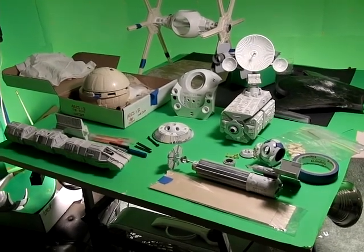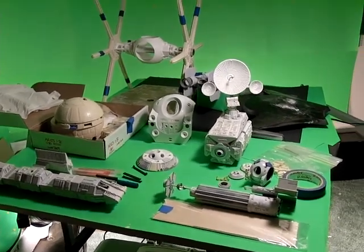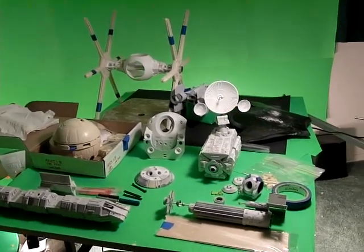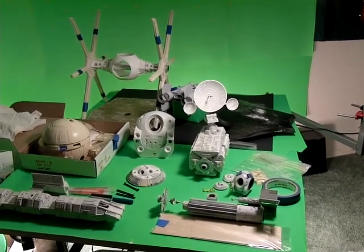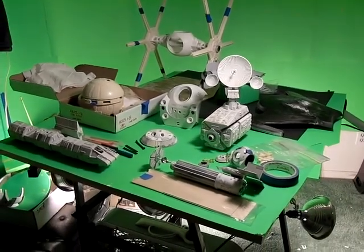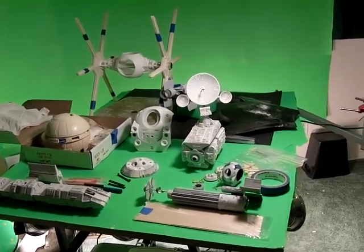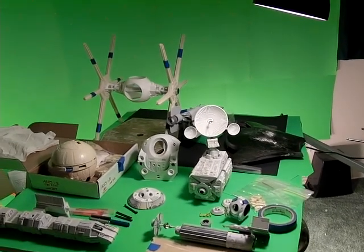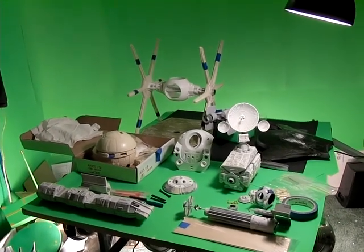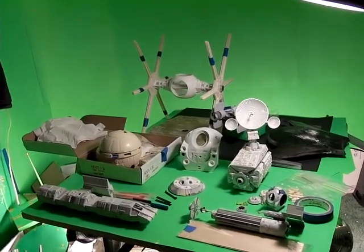How fast things go depends on how work goes with the real job, but I do see taking the next five or six months to get all these done — it's a lot of work. Just about every single one of them is going to be lit, and I've got to rig them all for filming and a whole bunch of other stuff. If you're interested in resin kits, definitely follow along. If you're a fan of 2001, Star Wars, or Star Trek, I think I've got you covered on all of that.